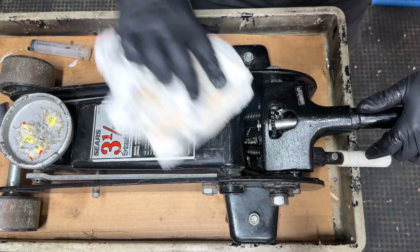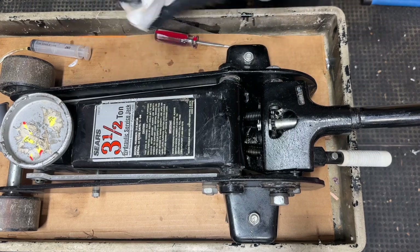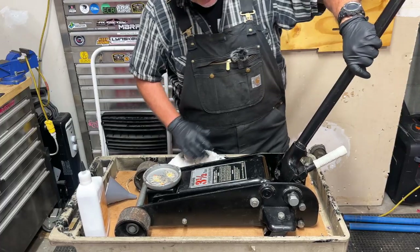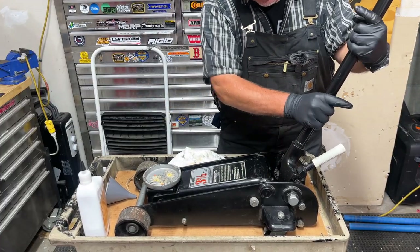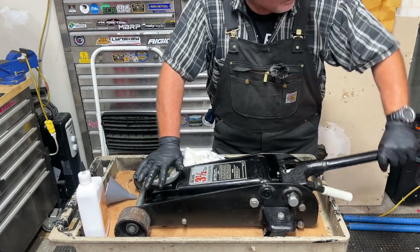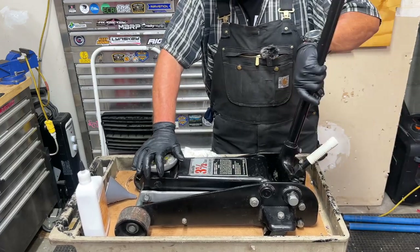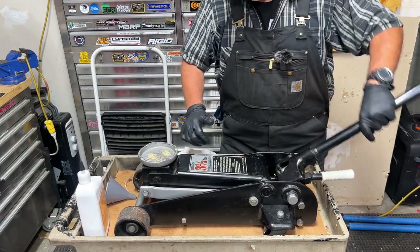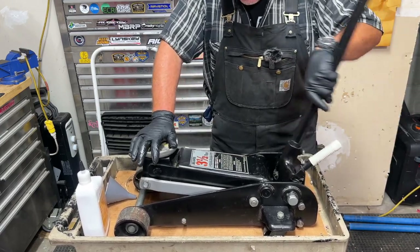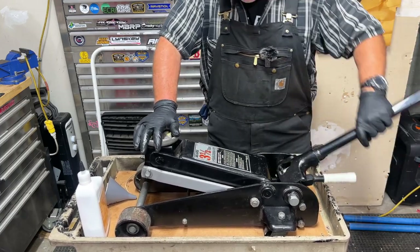Now I've got the filler cap back in. Managed to contain a little bit of mess with the oil. So now we'll just make sure the jack is working properly — we'll tighten the release gear and pump it up. The way it should work is for every pump you should go up about the same amount. That's an indication that it's working well, and I think we're doing good here.